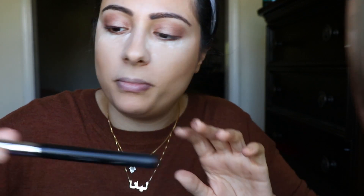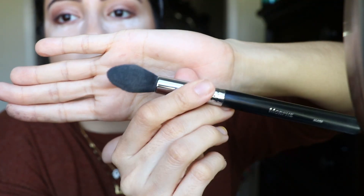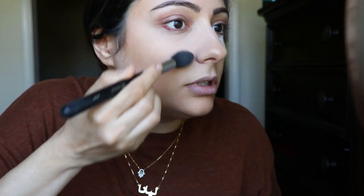Now I'm going to dust off my under-eye setting powder with a pointy fluffy brush — just something soft and gentle. I'm going to really wipe off what I've got going on. See how it just brightened up the face and makes everything look so seamless and flawless. No patchiness — just a little bit of patchiness right here from the concealer, but honestly I need to exfoliate.